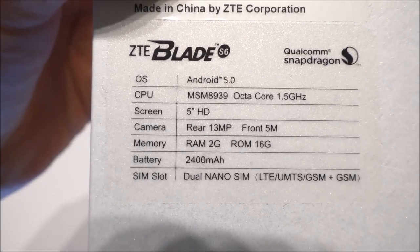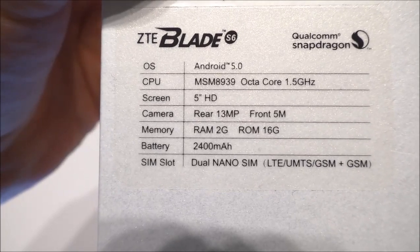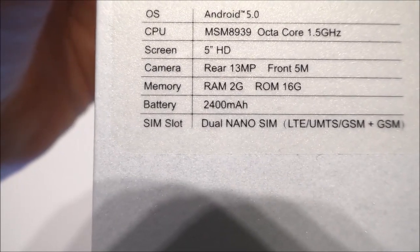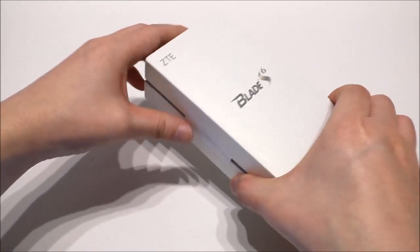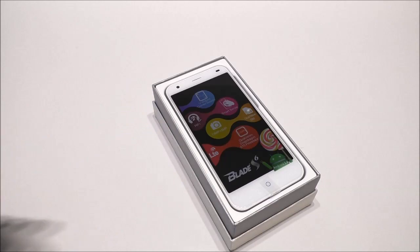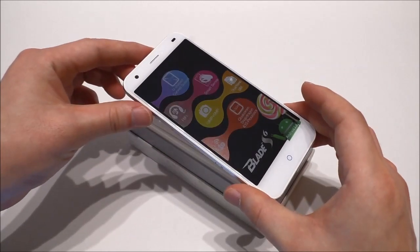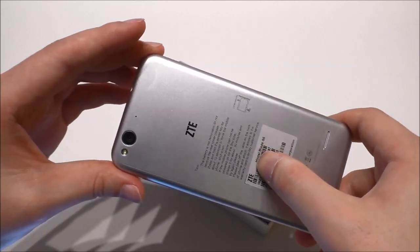The box also confirms the octa-core CPU at 1.5 GHz, 5 inch HD display, 13 megapixel rear camera, and 5 megapixel front camera, as well as specs about the memory, battery, and dual SIM. Let's open up the box and have a look at the phone — it's the white silver version. When you turn it around you notice it looks a lot like the iPhone 6.